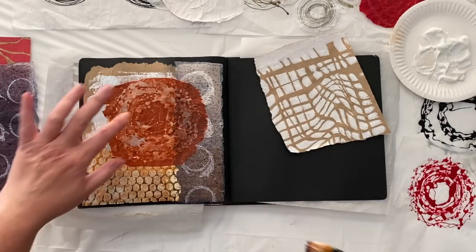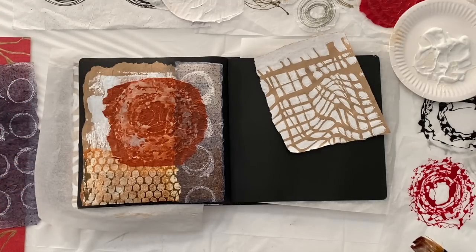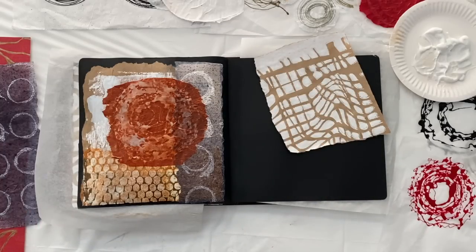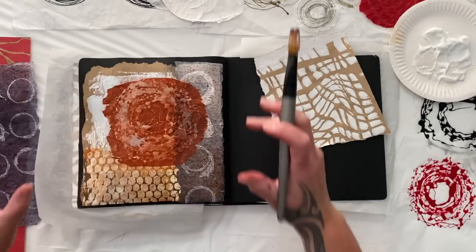Now that is the string gel on white tissue sprayed with some Izinks in the tea colour, sitting on top of paper packaging — a bubble wrap stencil. I just love it. The colours, the textures, even the wrinkles. I really enjoy this whole composition.